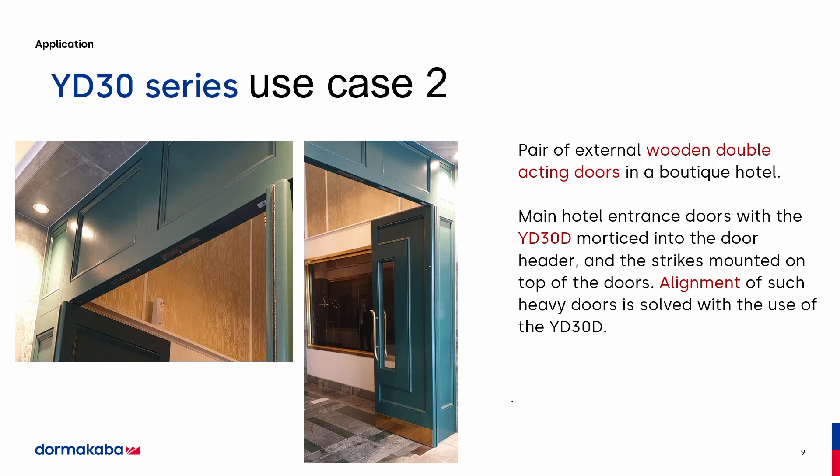This is a pair of wooden double-acting doors in a boutique hotel. These had mag locks up there that they were using as a doorstop for the door. By removing them and mortising this into the header, it gives a nice clean look and access control. This is a heavy-duty door where the alignment issue is still solved by this lock.